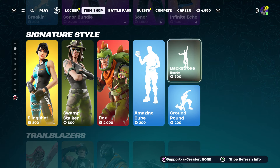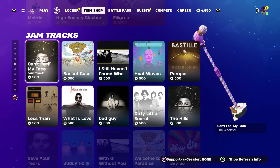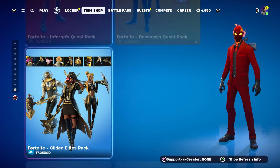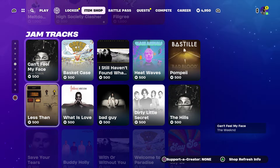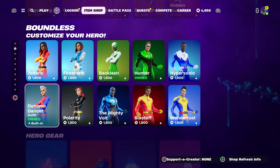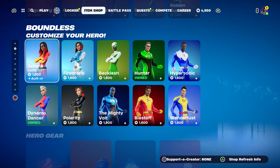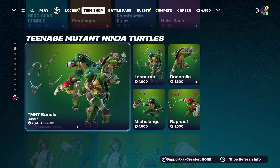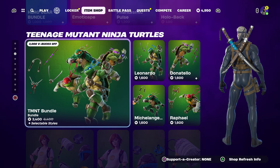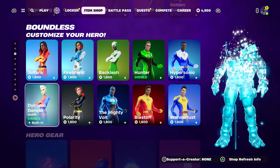If you guys want to get items separately, you can do that too. These are all the things in the item shop. If anybody wants a skin, the McCary, any of the songs, emo pickaxe, back bling, bundles — all you have to do is like the video, subscribe, turn on notifications, and share the video. Shout out to everybody that's been supporting the channel.